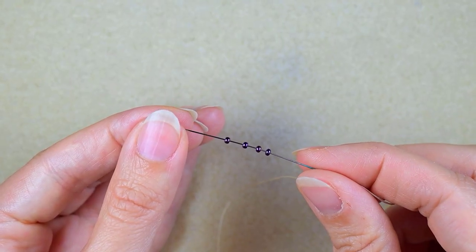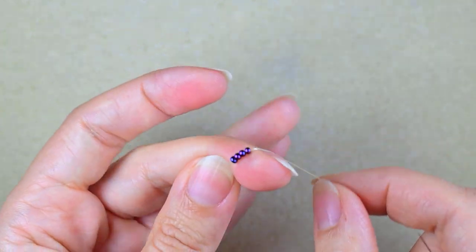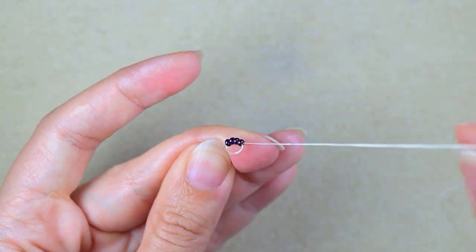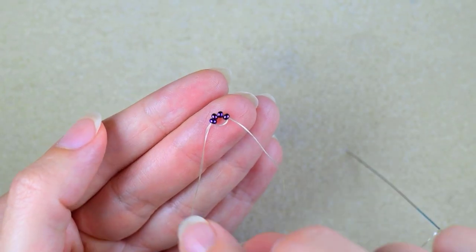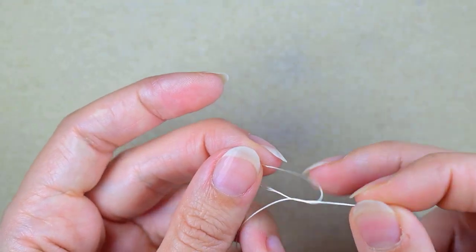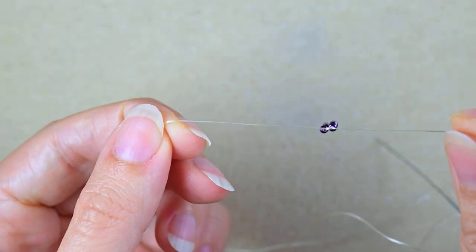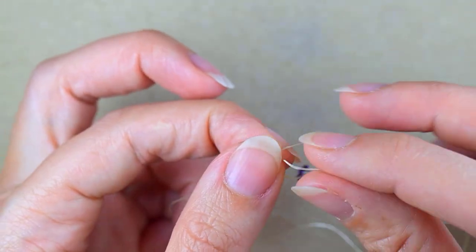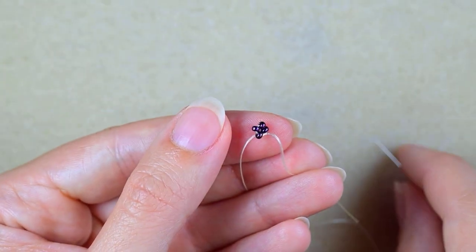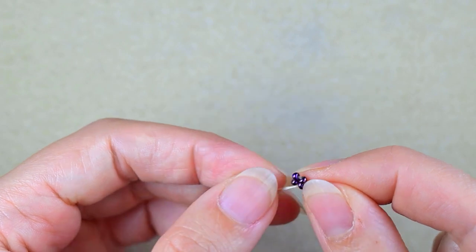I'm starting by picking up four of those beautiful iris beads, sliding them down, and going through all four beads to form a ring. I stick my needle in my mat and make a knot by taking the tail thread, going twice through the loop I've made with it, and pulling. I make one more knot to be sure, then go into the following seed bead. This is pretty much the same way I started the earrings.